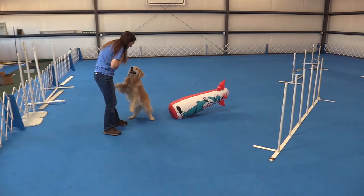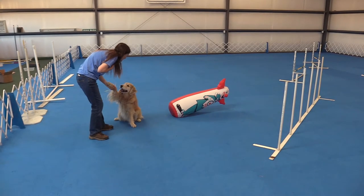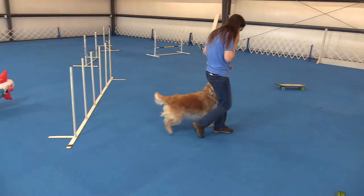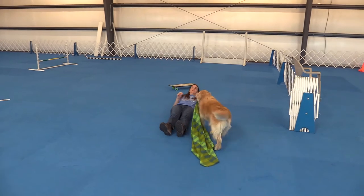That was fun, huh mom? That's fun! Give me five. Yeah, all right mom. Now we're starting to get a little tired, so let's take a rest.